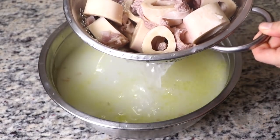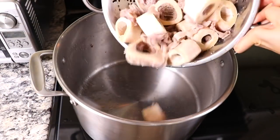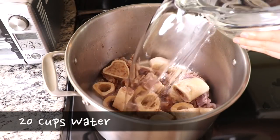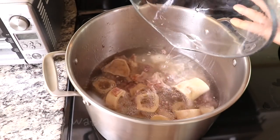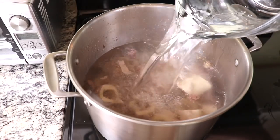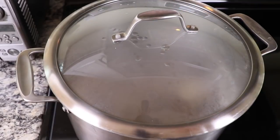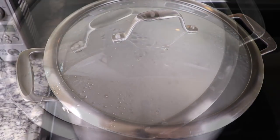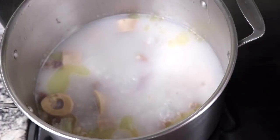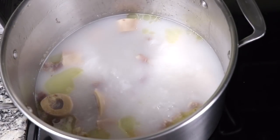We are going to cook the bones again for the second batch next. Put the bones back into the pot and pour 20 cups of water into the pot this time. Then follow the same process that we did for the first batch. Once it starts to boil, cover it, reduce the temperature, and cook for 4 hours on medium-low. After another 4 hours, you will see this amazing color. Even though this was a second boiling of the same bones, it still has a great flavor.